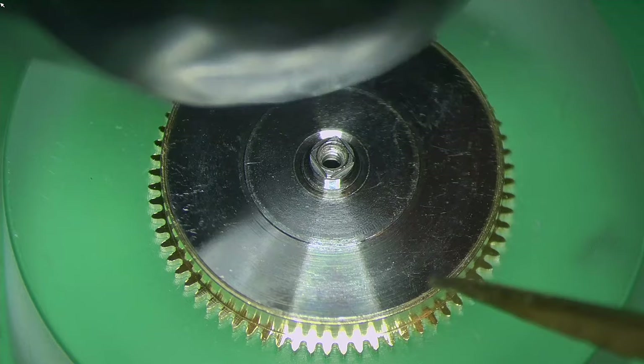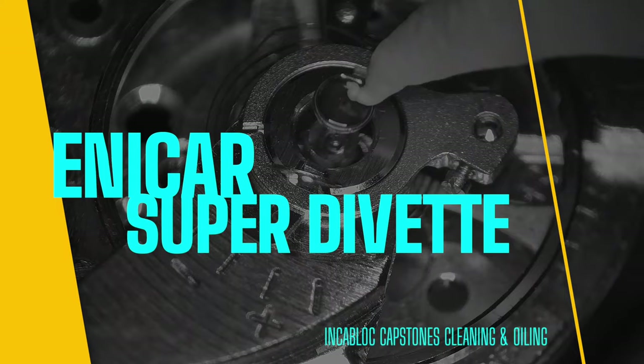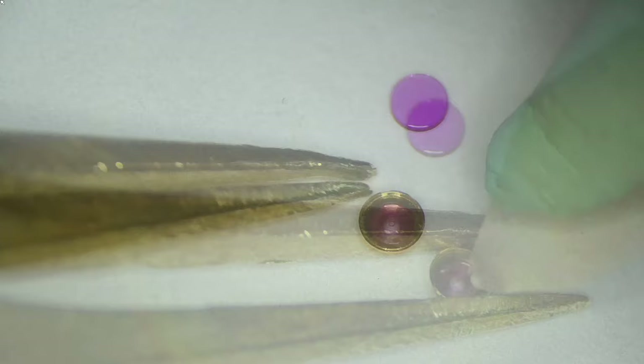Adding a little 1300 oil to the top of the arbor where the lid will go, then popping the lid on — it's friction fit. There's also a gear on the other side of the arbor that drives the automatic works, so you flip the complete barrel bridge over and pop that on — also friction fit, pretty straightforward to install. Now tackling the Incablock capstones — I'll separate the two, clean the top and bottom, and oil with 9010.